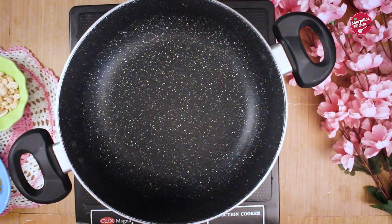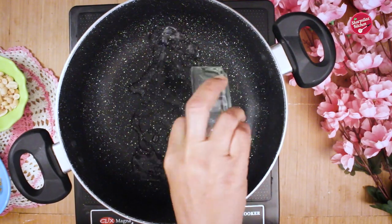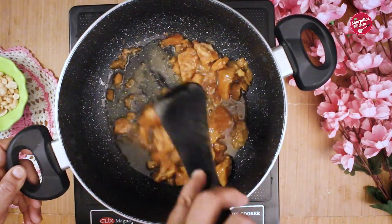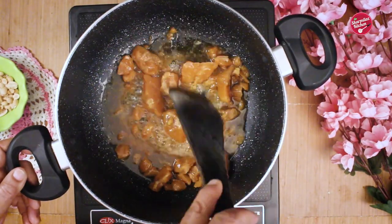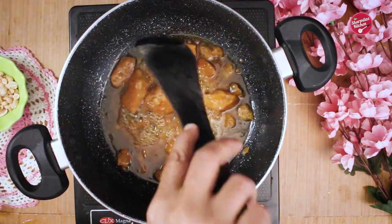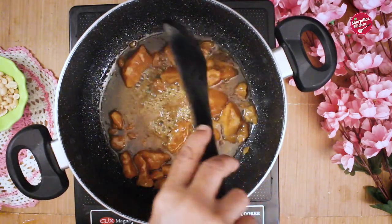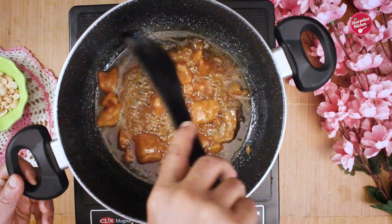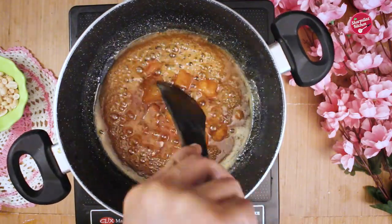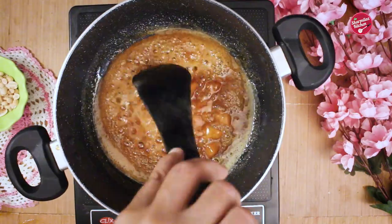In the same saucepan, add water along with jaggery, stir it, and allow it to melt first, then bring it to third string consistency. This means if you drop a droplet of jaggery into cold water, it will be possible to create small hard balls and the jaggery will not mix with the water. Another way to understand its consistency is that the jaggery will create big bubbles continuously.